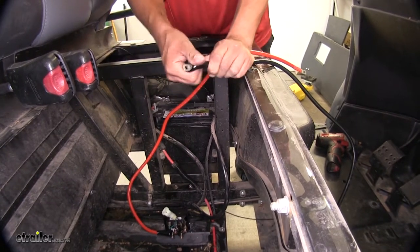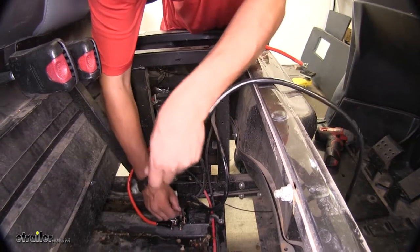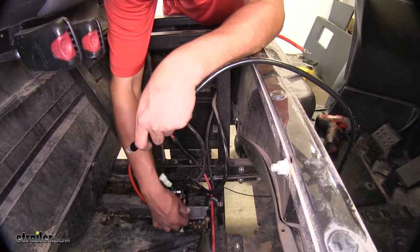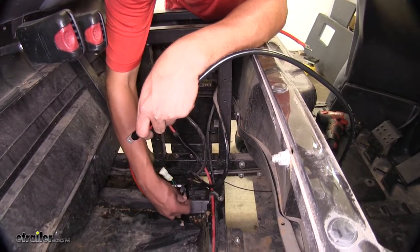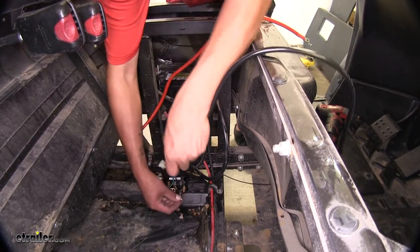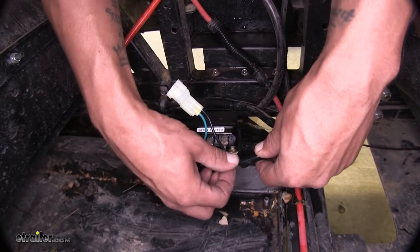Slide the boot over and around. Find the black terminal on our box — there's already one wire connected to it. You're going to want to leave that one on there and just slide the large black wire over it. Then replace all the washers and the nut.